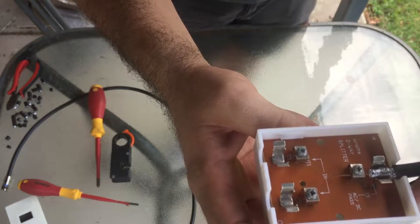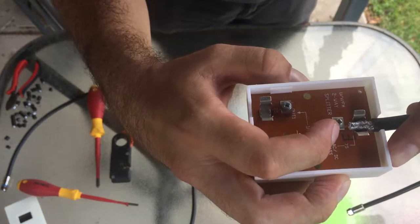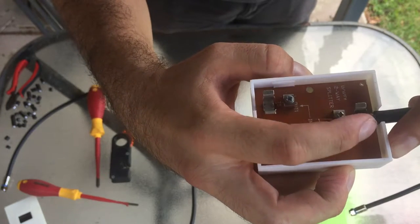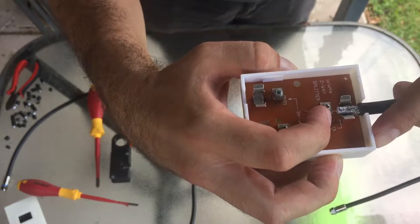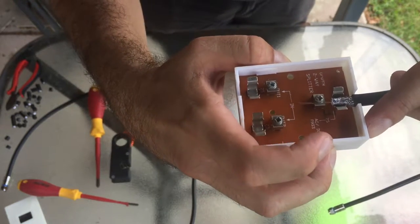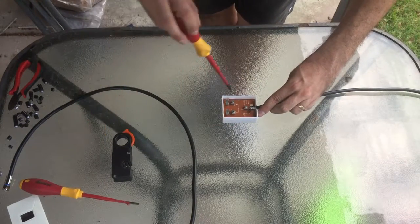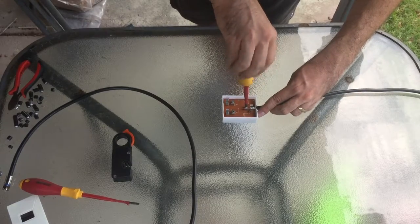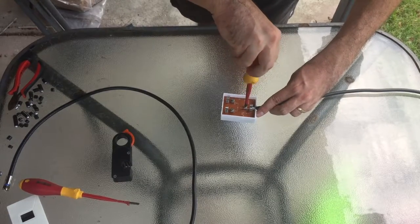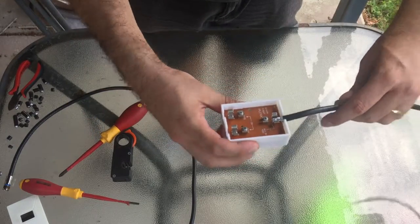You need to make sure the braid is not touching this bit here — it has to be kept separate. The braid needs to touch the saddle, and only the centre conductor needs to touch the screw part. Once I've got that through there, I'm just going to screw that back down. My centre conductor is very tight in there — I can't pull that out.